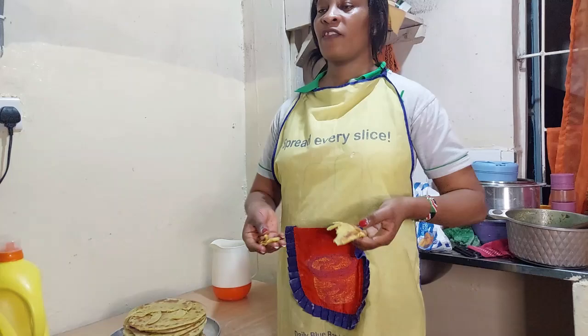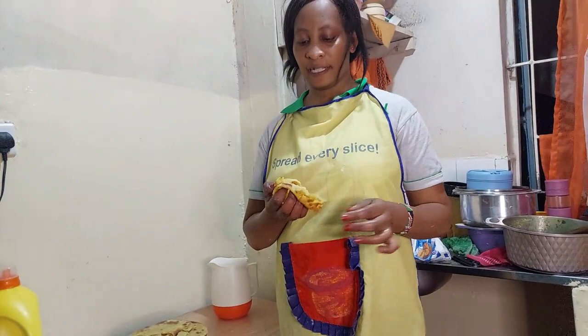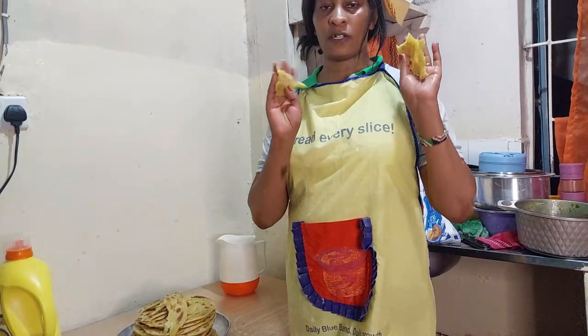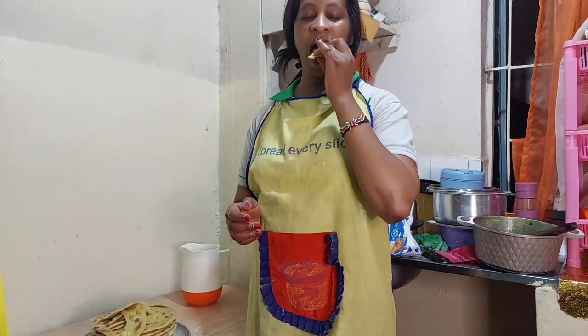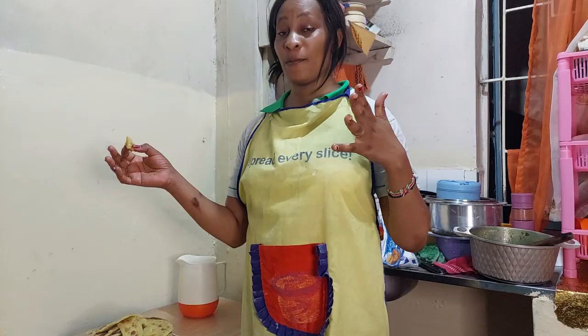As you can see, this chapati is very soft — it's not hard at all. So guys, I'm not an expert, but I know I have made some good chapatis and people will enjoy them. The combination of sugar and salt, plus the pumpkin, makes these chapatis very yummy. Thank you so much — the chapatis are so good!